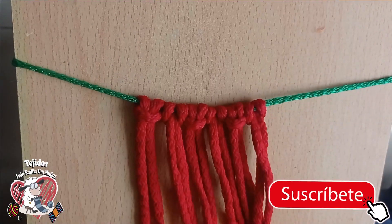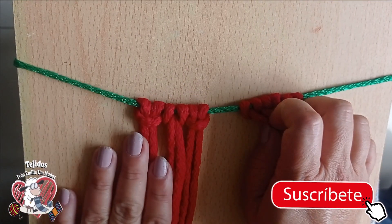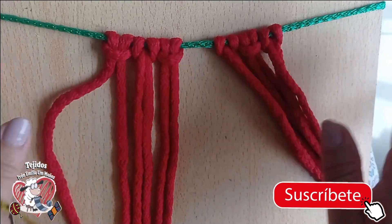Here are two holes — each one has three holes. Let's see — I think it is centered.